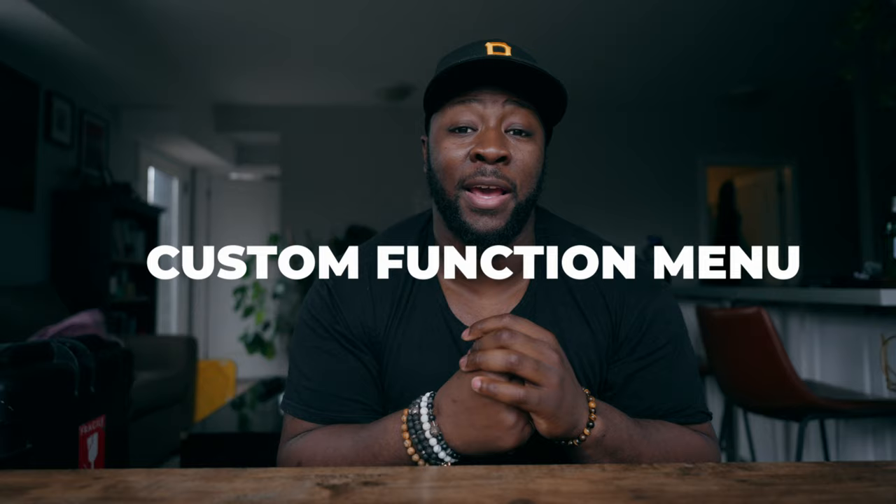The Sony FX30 is also set up with a bunch of different custom buttons that are already labeled. The majority of them are just to turn a setting on and off, and I've gotten really used to where they're laid out so I don't actually change them too much. But what I do change is the custom function menu, which has some quick settings I use while operating the Sony FX30. I did make these custom to my needs, but I'm going to leave them on screen so you can copy them down and set up your camera similar to how I would.